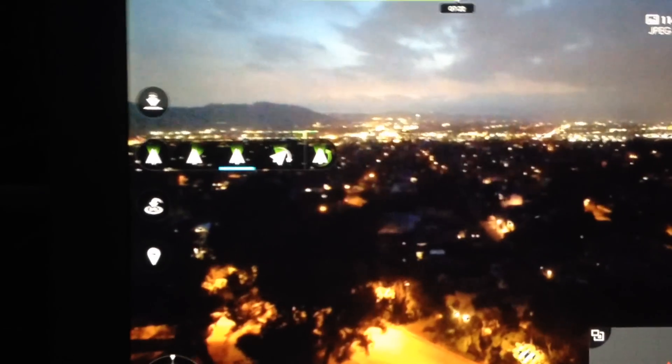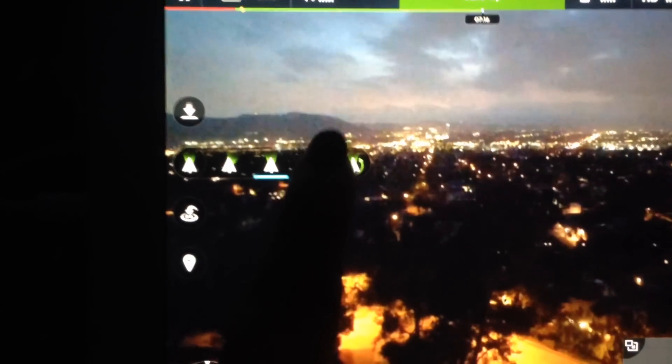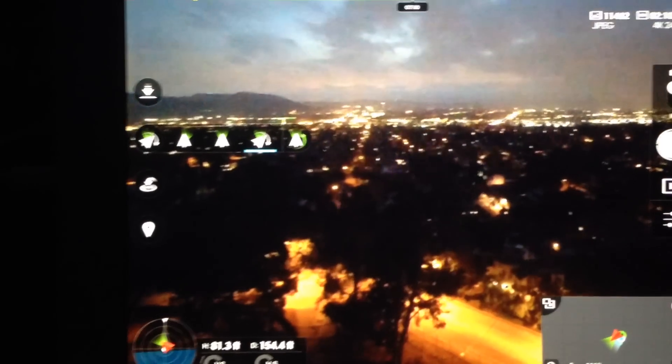So if you notice, my pilot's gonna go left — the horizon tilts with it because the gimbal is completely locked. But now if I put him in Free mode, which is what I should have been in in order to keep the horizon steady — go ahead and go all the way right.